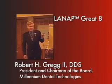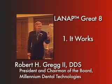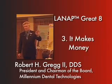LANAP Grade 8. It works. There's proof, that's the science, that it makes money. Great return on investment.